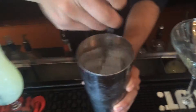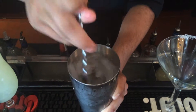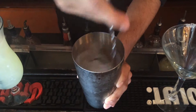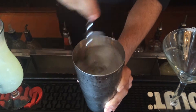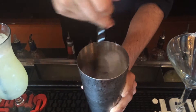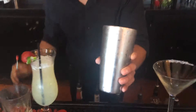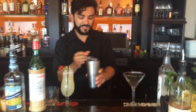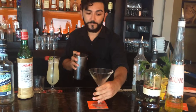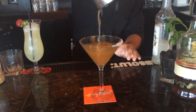So when stirring, you want to make sure to keep your spoon on the outside of the ice, against the tin. We want as little friction and noise as possible. The tin is almost too cold to hold now, so our drink is chilled but not diluted. Do a little quarter sea salt to enjoy as you please.